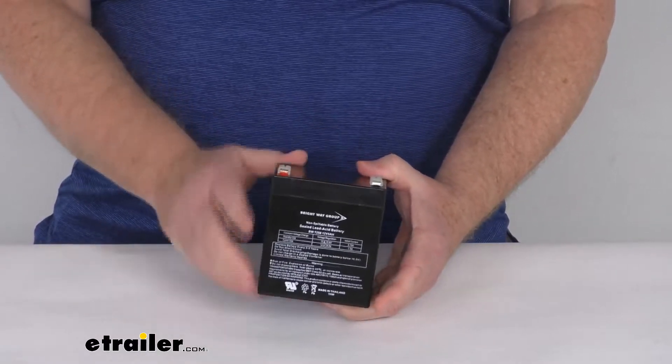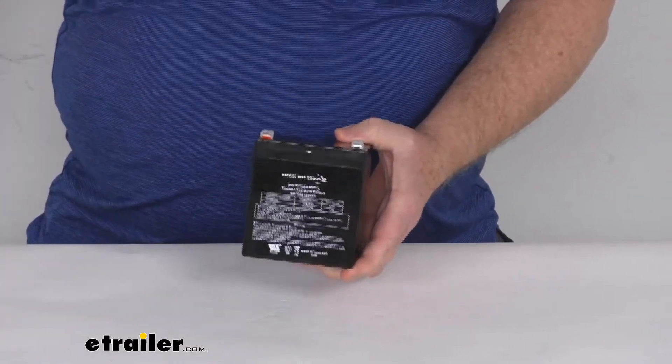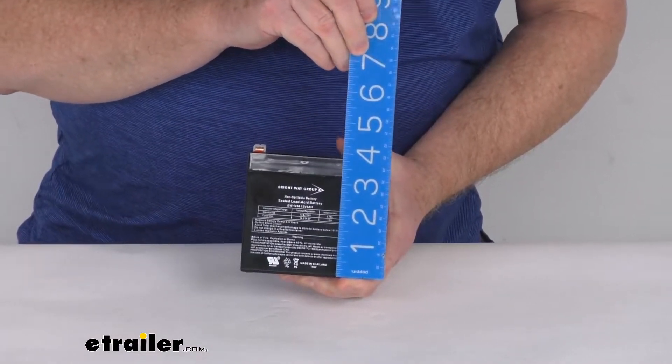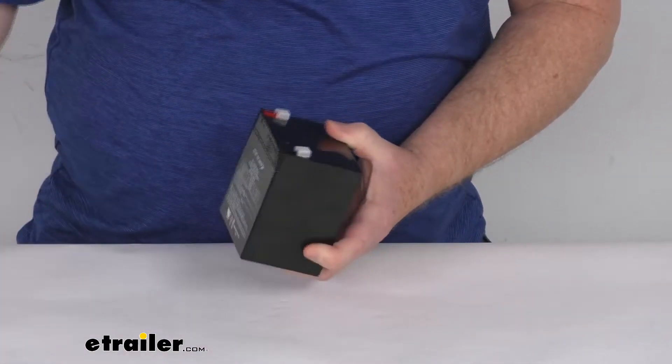This is a 12 volt 5 amp hour battery. The width is right at three and a half inches wide, total height is four inches tall, and the depth is right at two and three-quarter inches deep.